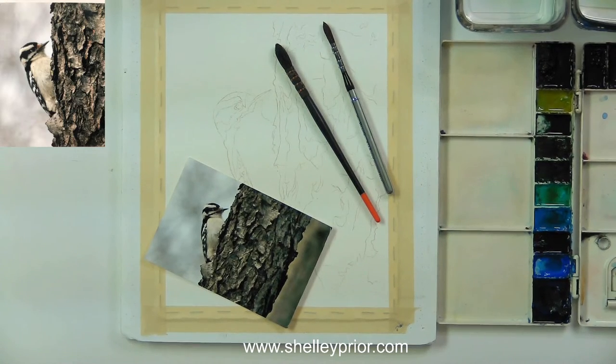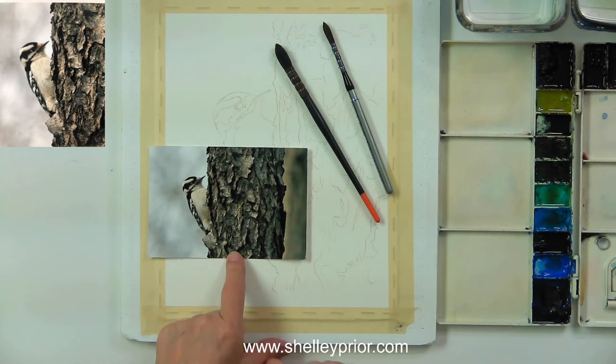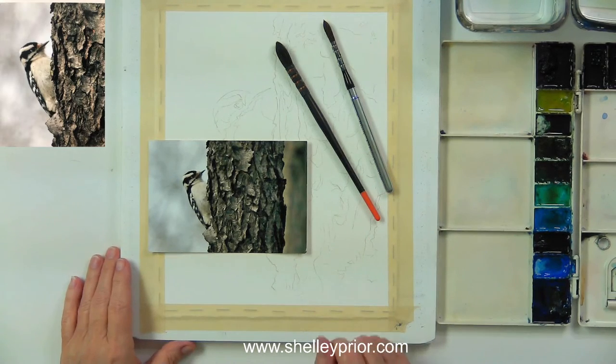Good morning, I think I am live. Today's demo is going to be this little Downy Woodpecker — a photo I took a little while ago. I just love the fantastic texture on the bark and the softness of the little bird. That's what I thought I'd share with you today. Good morning Sue, hi Patricia, hi Karen — thank you for joining me.